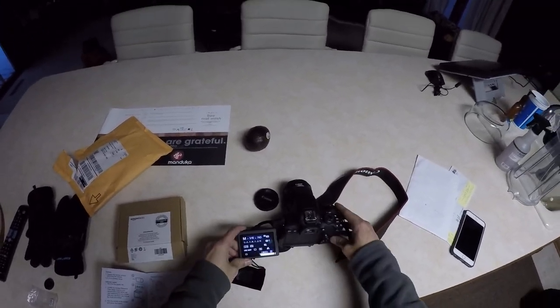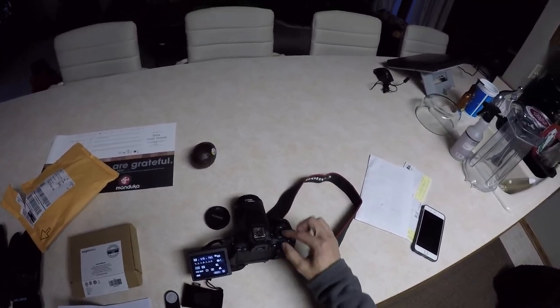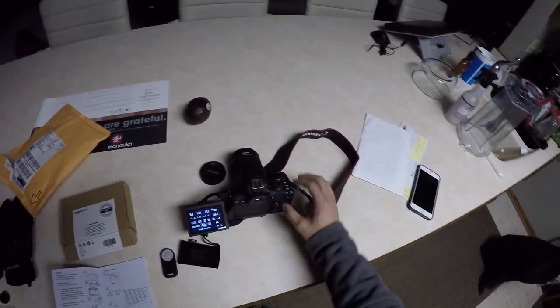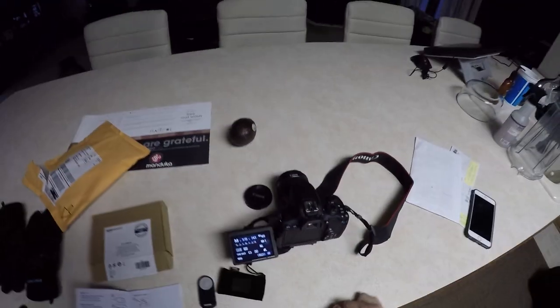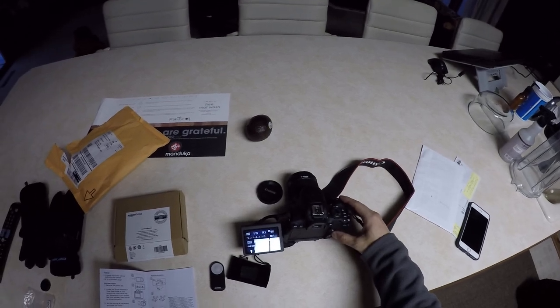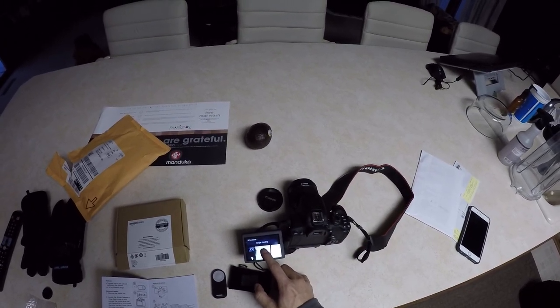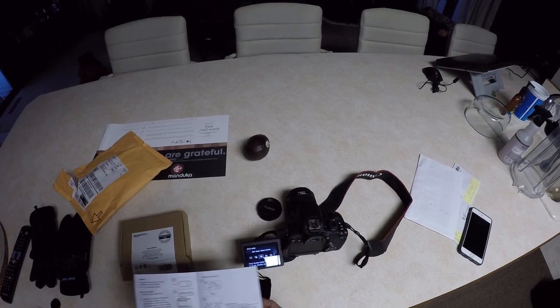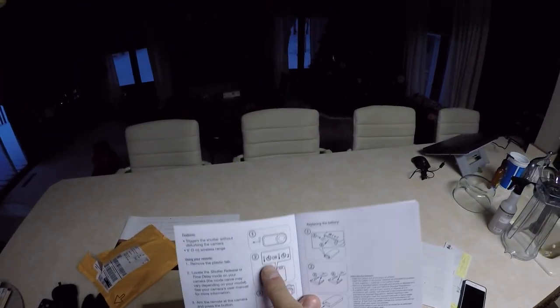Turn it on — hopefully you guys can see this. I'm in M mode, which is manual. I'm going to hit the little Q button right here, and then I'm going to hit it again, hit the single shoot. See that little icon right there — it's a little remote with the timer, and it looks the same thing right here.